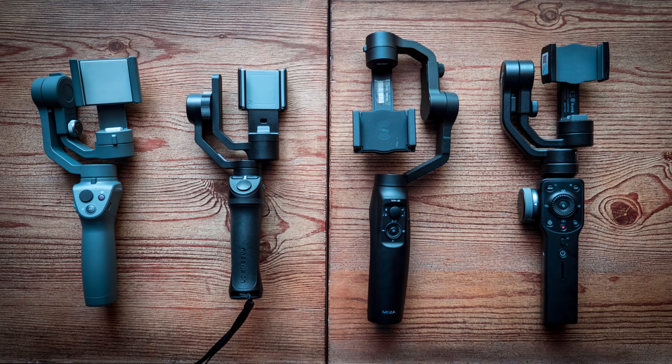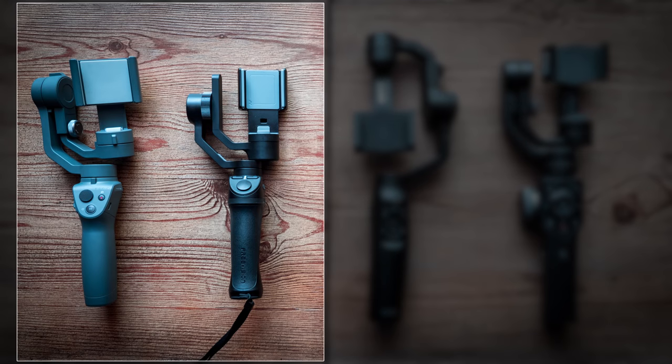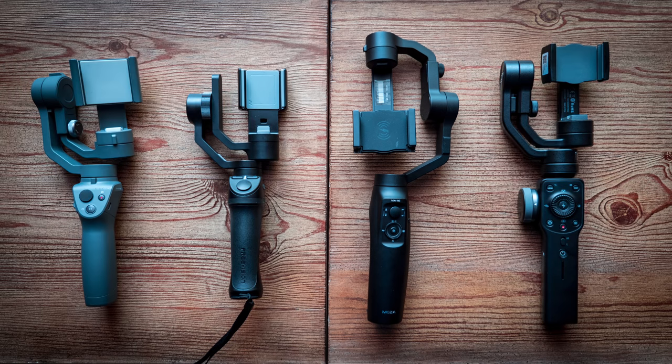That mixed with the zoom and focus control not working well and the tracking issues makes it not the best gimbal. And out of these four, it's actually the biggest — it has the biggest footprint, which means it's not as easy to carry around. The DJI and the VILTA I could put in my pocket pretty easily. The Moza has a weird setup where to keep it flat you have to flip the gimbal motor upwards, and there's no way to collapse it where the motor sits flush against the base of the handle — which I think is a crazy design flaw. If you're gonna make a gimbal, make it easy to pack up and make it small.